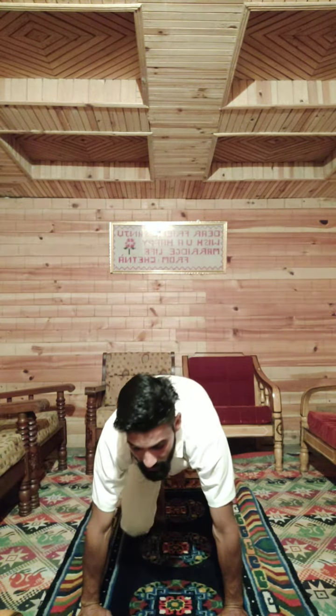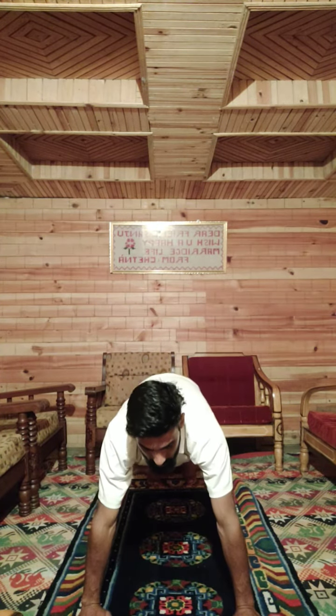Fifth position: left leg back. Dandasana.